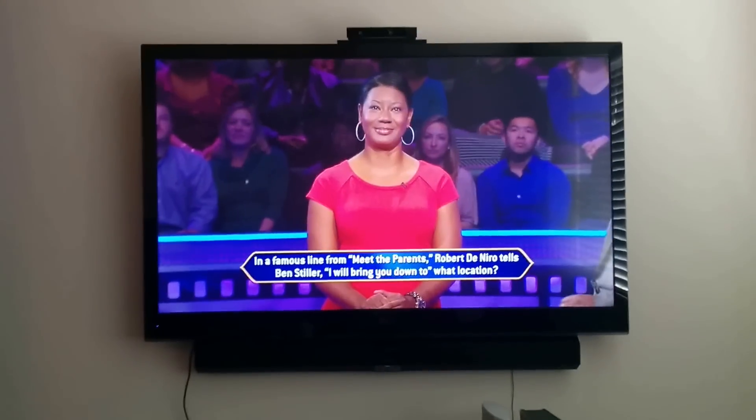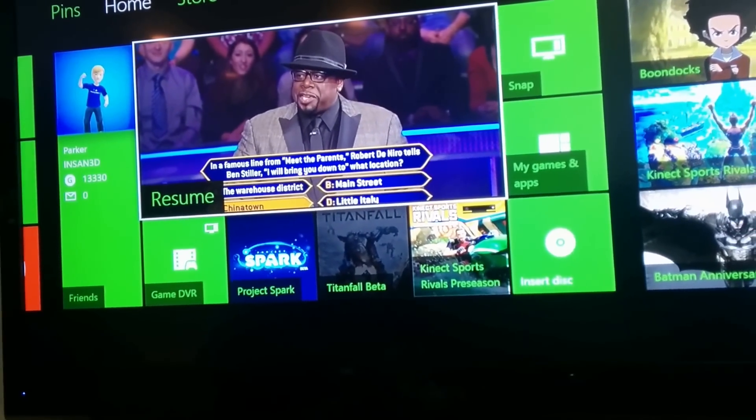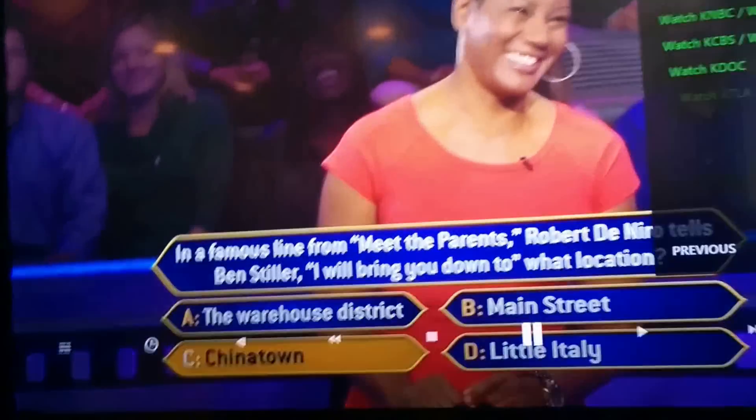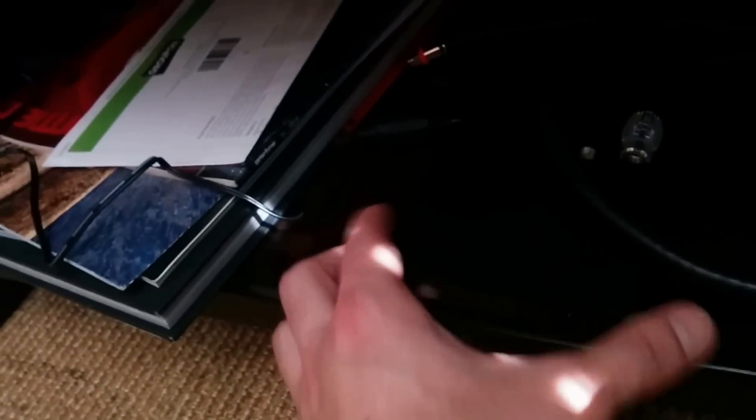Let me show you the hardware setup and then I'll go into the software setup. I have an Xbox One — Xbox, go home. As you can see I'm watching on the Xbox — Xbox, resume. Those voice commands are so awesome. So here is my cable box. The lighting is probably really crappy here, but here is that digital converter box. I have a coaxial cable going into the wall and then an HDMI cable into my Xbox One pass-through.